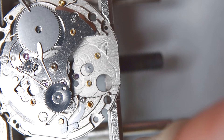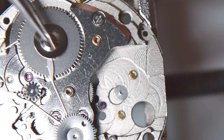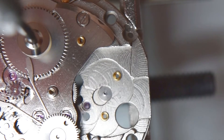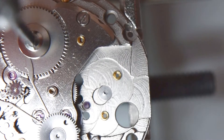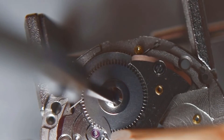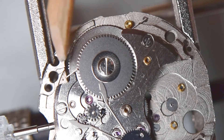Now we have to go to the barrel ratchet wheel — of course with the screw of the ratchet wheel. Here this lever is in place, and I have to also tighten this screw.